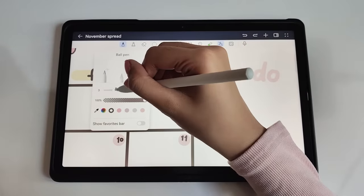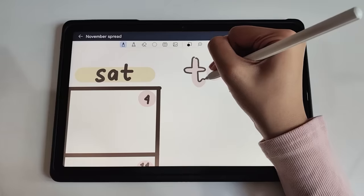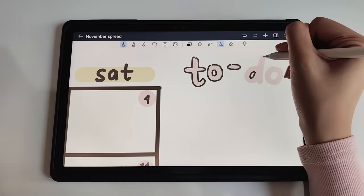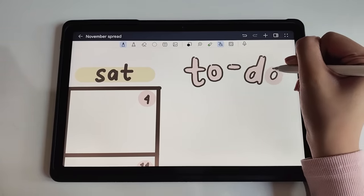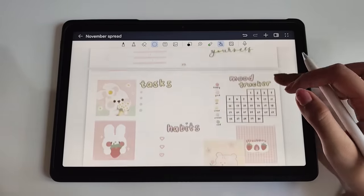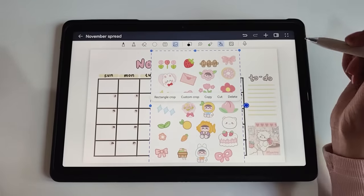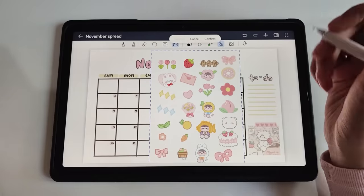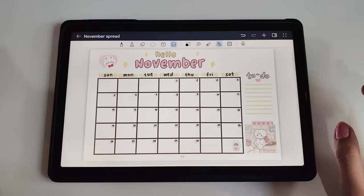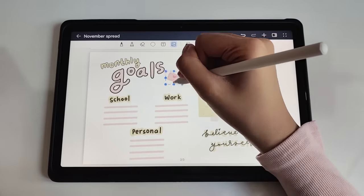I want to be able to put here my to-do list quickly before I transfer them to the calendar. That's why I'm doing this section. Here are the pages so far. You know what's missing? Of course, stickers. So let's add some. I'll be using custom crop to pick whichever sticker I like. You can see how stickers made everything look so much better. Now, let's add stickers to the other pages as well.